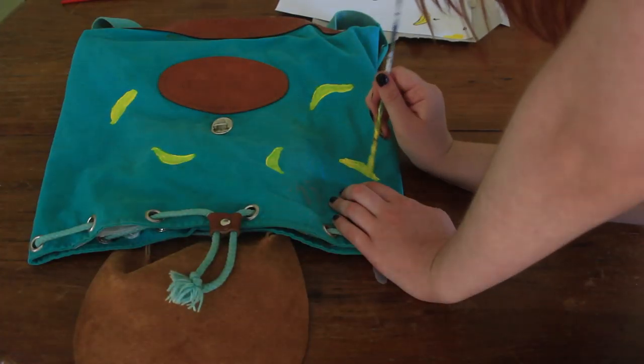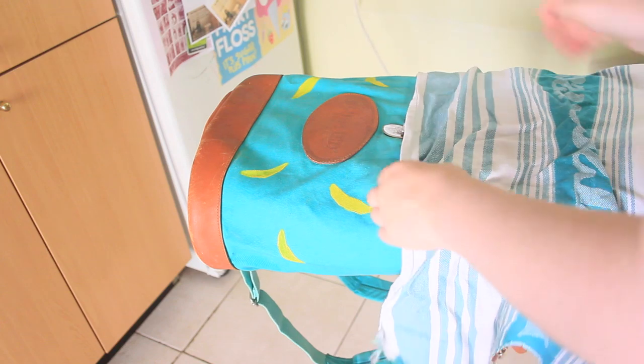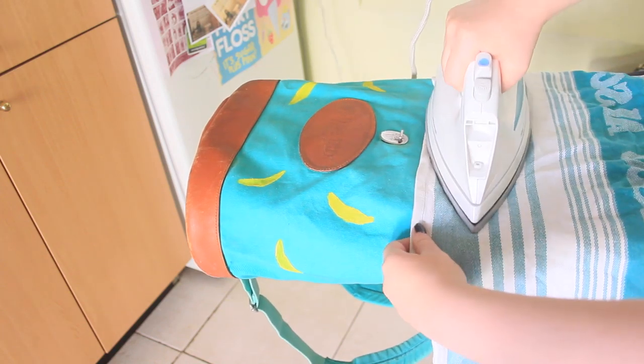You can wait for your paint to dry naturally, or you can get impatient like me and speed up the process with a hair dryer. Once I had covered my backpack with bananas, I ironed over them to set them into the fabric.